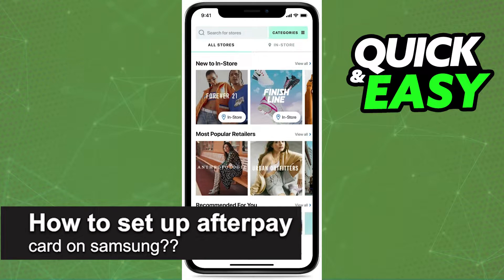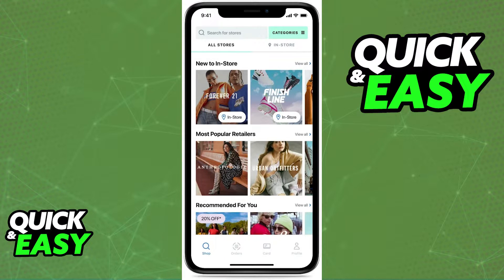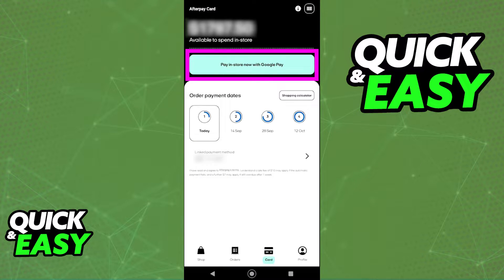In this video, I will solve your doubts about how to set up Afterpay card on Samsung Pay and whether or not it is possible to do this. First, if you download the latest version of Afterpay, you sign into your account and switch over to the Card tab, you might notice that you have the option to use the card and add it to Google Pay or Apple Pay.